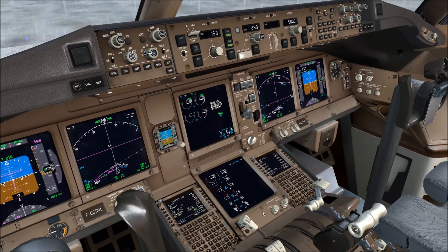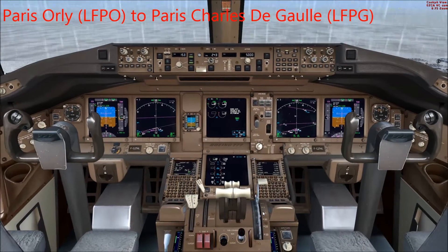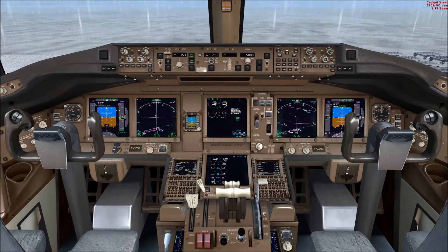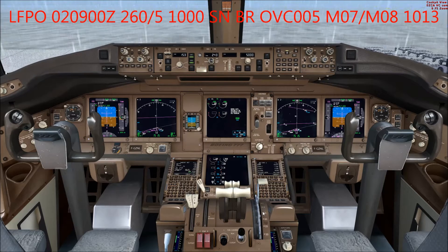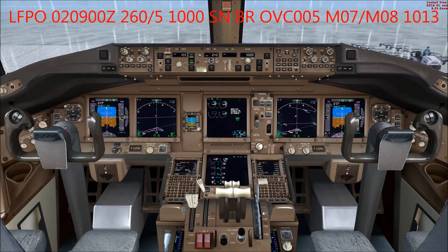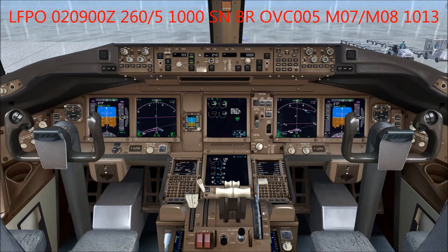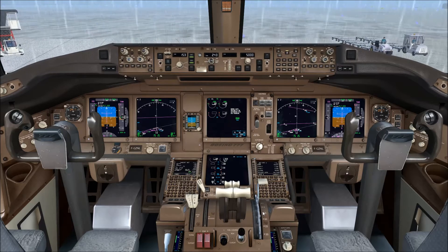For the tutorial I will do a positioning flight from Paris Orly to Paris Charles de Gaulle on the Boeing 777-300ER. As you can see from the METAR displayed here, the weather is fairly poor. We have snow, low visibility, and a temperature of minus seven degrees Celsius, so icing conditions definitely exist.